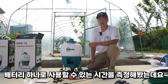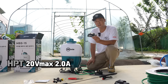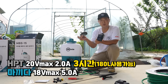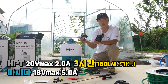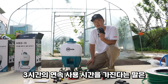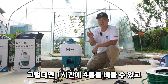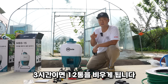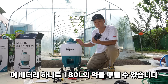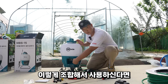배터리 하나로 사용할 수 있는 시간을 측정해 보았는데요, HPT 20V 맥스 2.0A 배터리 하나 기준 3시간의 연속 사용 시간을 가졌습니다. 마키타 18V 5.0A 배터리를 장착했을 때는 7시간의 연속 사용 시간을 가집니다. 배터리 충전은 20-30분 만에 되기 때문에 조합해서 쓰기 좋습니다.